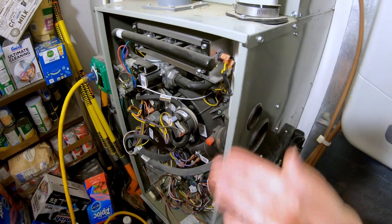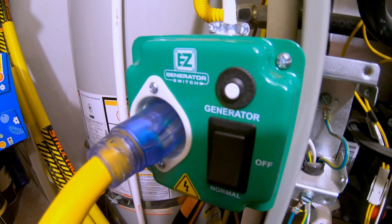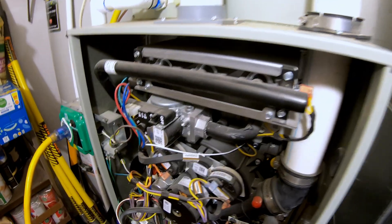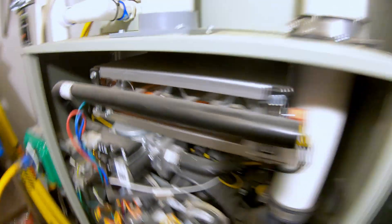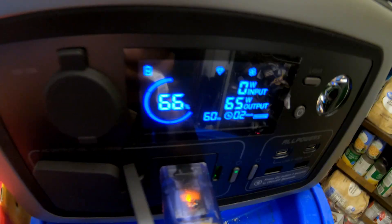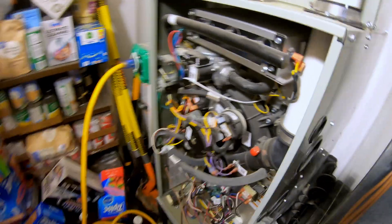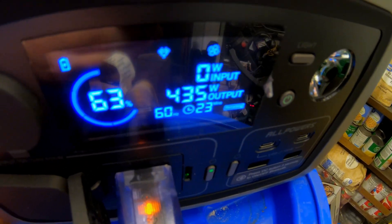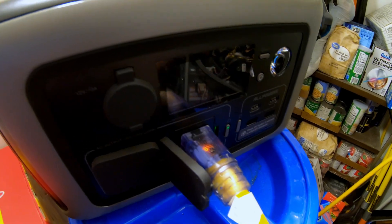Can the Allpowers R600 power a full-size household gas furnace? We're able to run this off the power station via the EZ Generator Switch — I'll put a link for the video of when I installed this. The induced draft is on, the hot surface igniter just turned on — those two things are pulling just over 100 watts. Now the igniter is off and the induced draft is only pulling 65 watts. The blower is now fully up to speed and it's pulling just over 400 watts. For my particular furnace, this power station would give me just shy of an hour's worth of run time if fully charged.